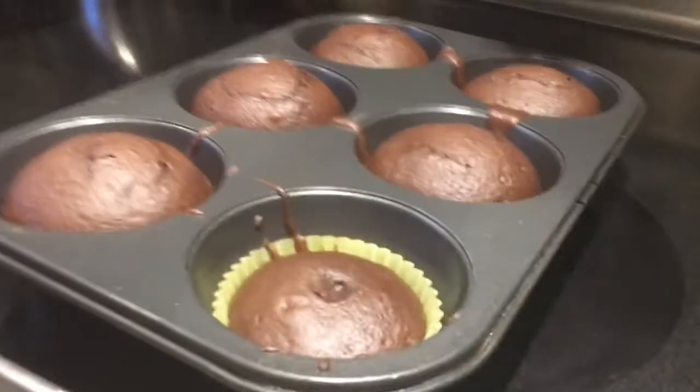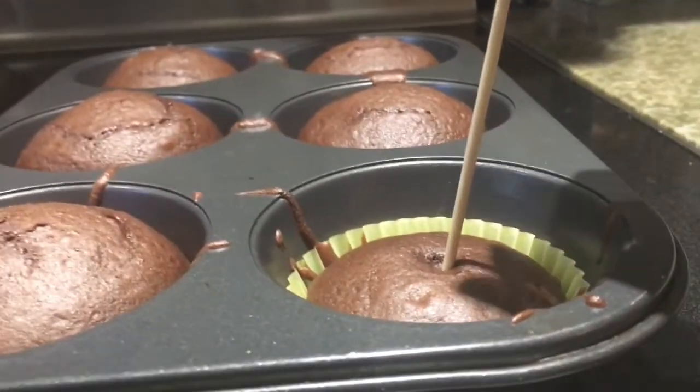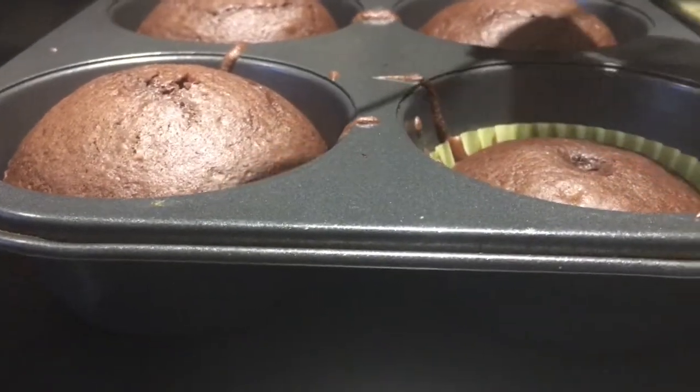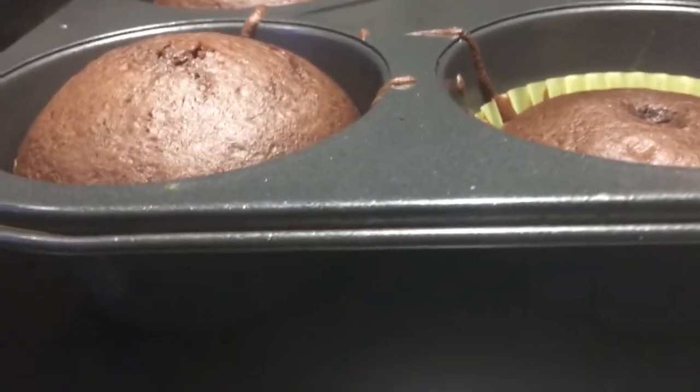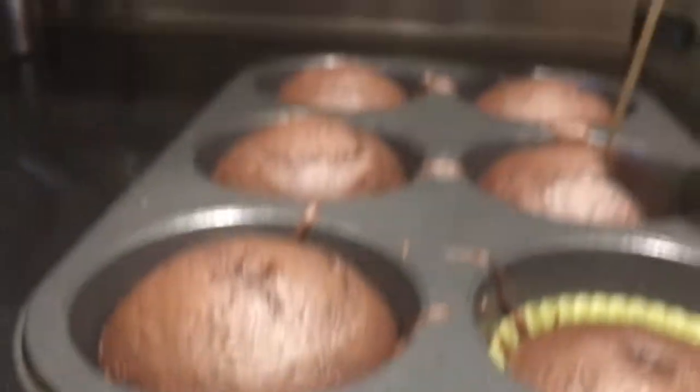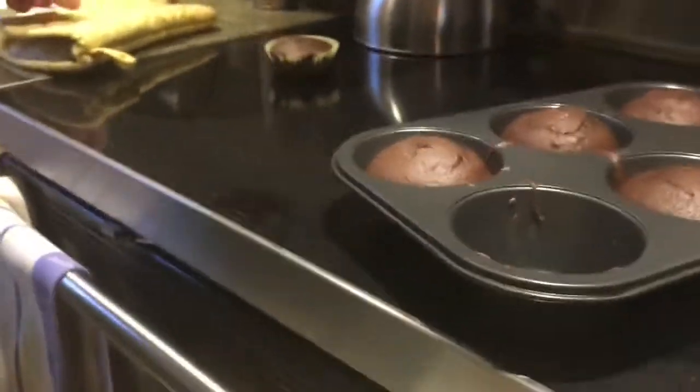We just got one batch of cupcakes out — just be careful not to touch any of the metal. We are going to test them. That one's done, so that one's done. That one probably needs a little bit more — see, it comes out a little dirty. Let's see if I can get this one out without hurting anybody. Booyah! Our first cupcake! I think they just need a couple more minutes, but that one is a-okay.